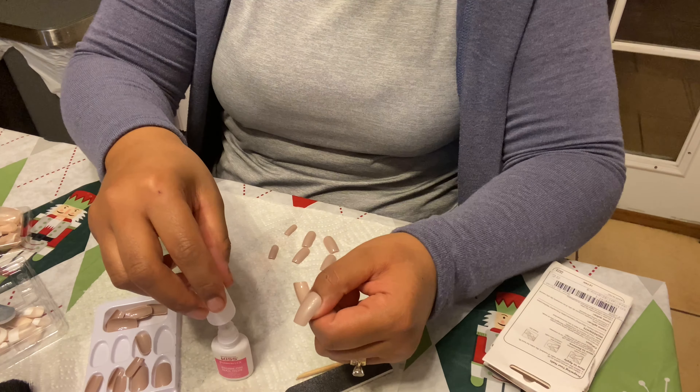Now it's time to get your nail file and file them. This is the perfect time to make them shorter or thinner, however you like your nails. I'm just gonna be filing the tip. Sometimes the nails come with a little extra tip — make sure you remove that. I'm also gonna reshape them just a tiny bit; I really like the shape already so I'm not doing much.